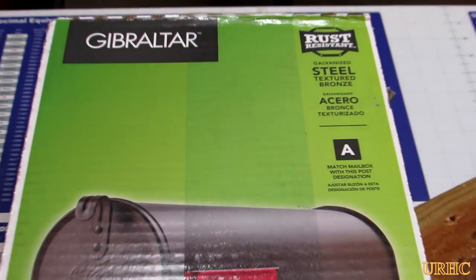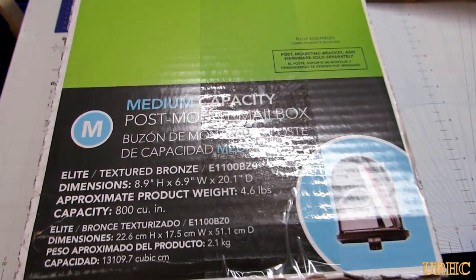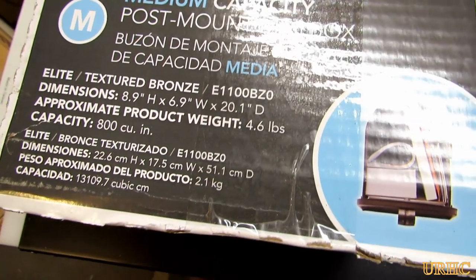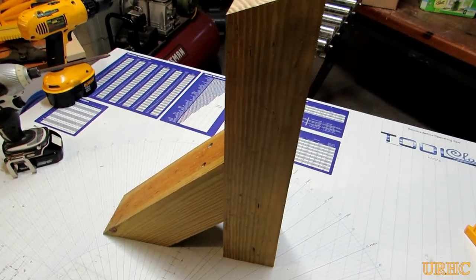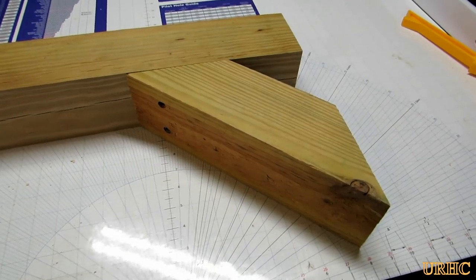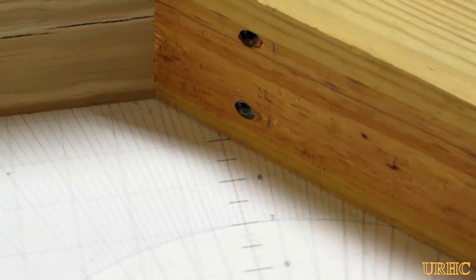My wife was always complaining that I'd leave the little hand tools laying around and she could never find them. So I figured I'd solve that problem with a mailbox — I'm going to mount a mailbox out there for the tools we commonly use. I took some post cutoffs and made a little bracket that I could put on the fence post and mount the mailbox on, to have a place to keep the tools so we'll be able to find them.